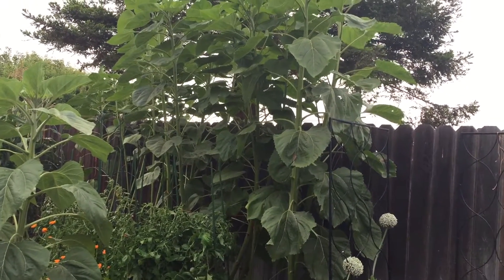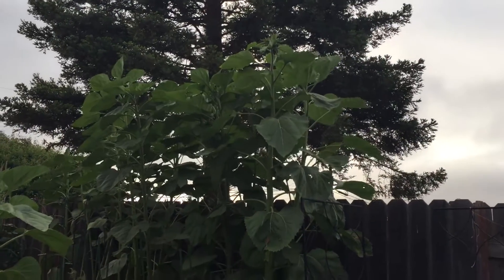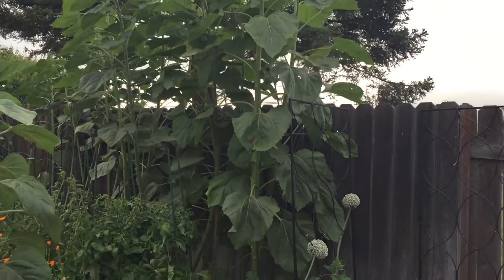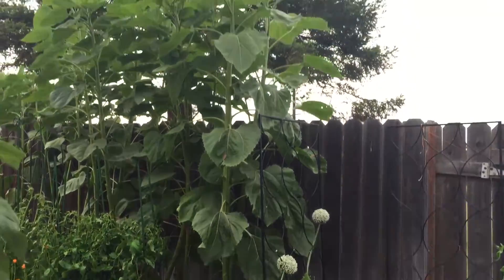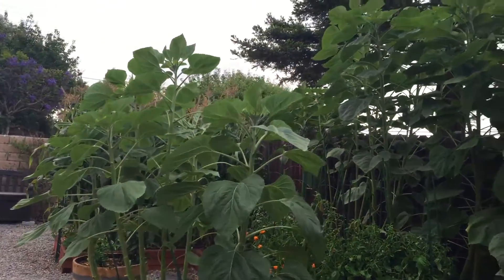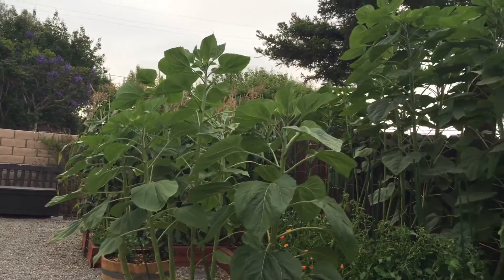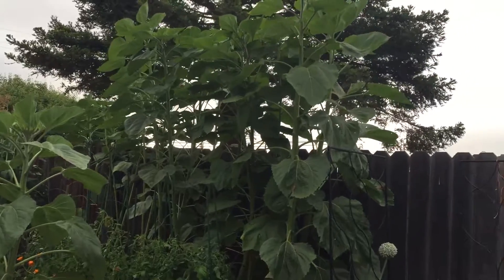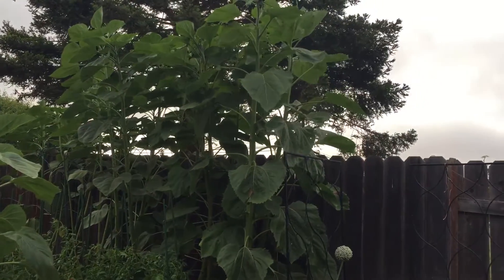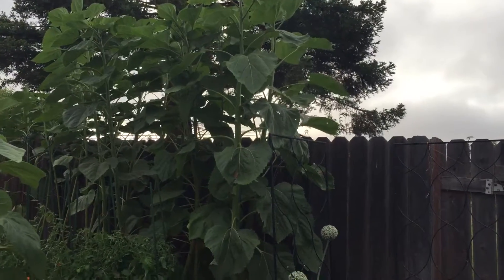Hi guys, driving out here in the garden. So these are my mammoth sunflowers and for some reason in the back of the bed they're freaking huge, and the ones in the front of the bed are nowhere near as tall — easily like three feet shorter. But the ones in the front yard are just puny, but they're planted in sand so I'm actually proud of them for growing at all.